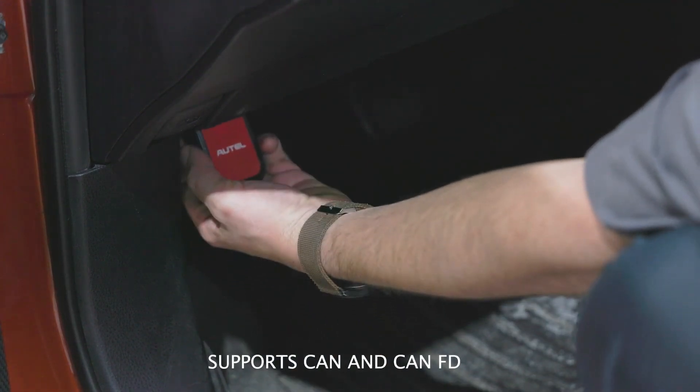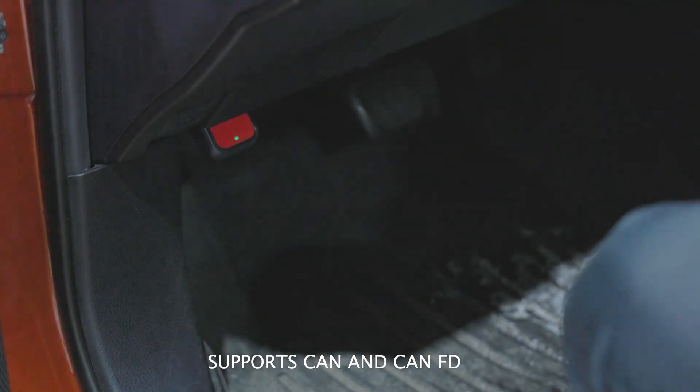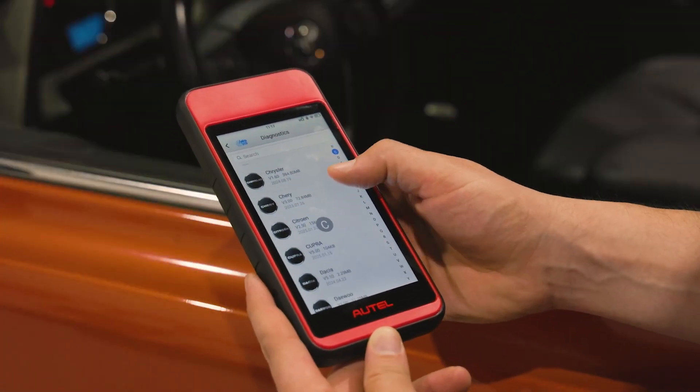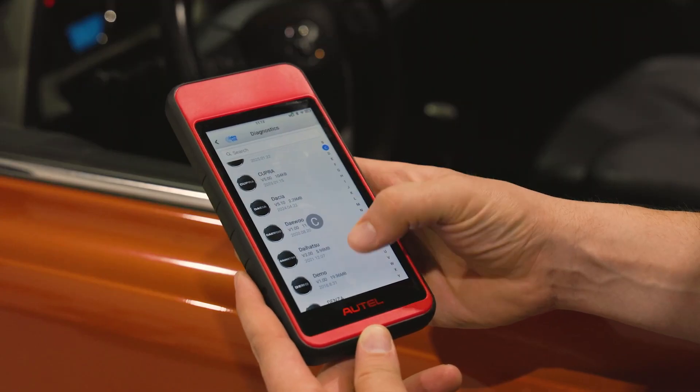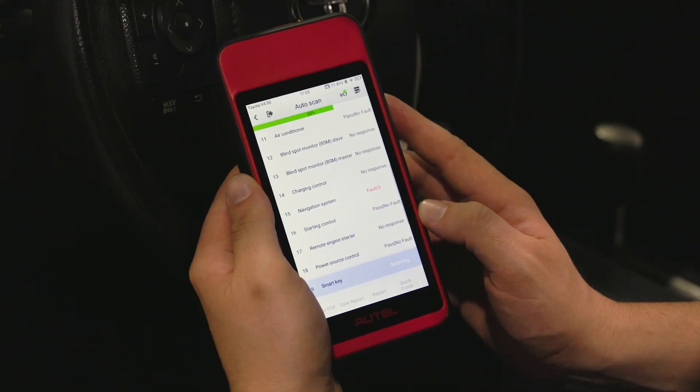Now it's a wireless Android-based tablet with a Bluetooth VCI that supports CanFD. The MD-909 Pro offers all-system scan coverage for 1996 and newer US, Asian, and European vehicles.